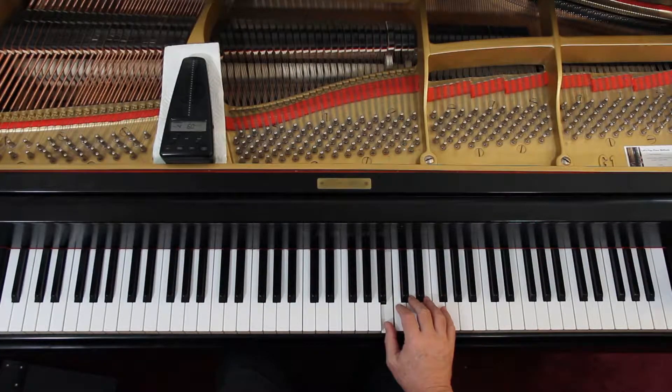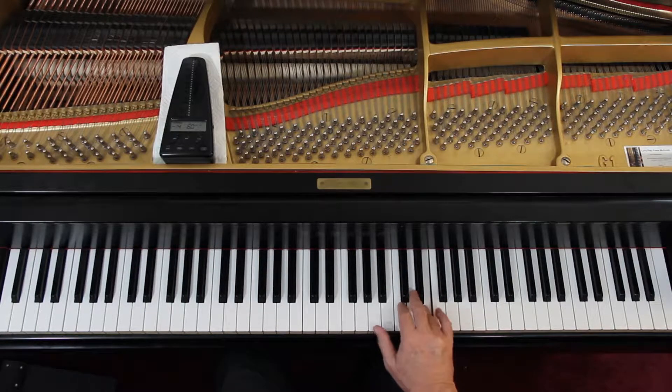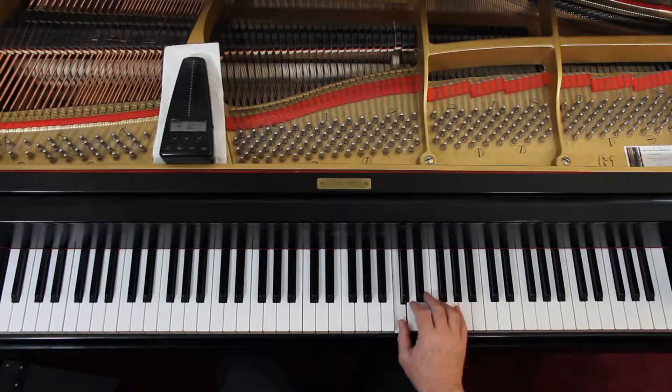We're in this position until you get down to the end of the second line or the last measure, because now you're up here. We've moved here, and at the end you have that F sharp and then come back down. Just reach down with the thumb and you have that. We're back in this position, then you get down to the last line. You're here for the first measure, and then for the second measure on the trill you're here, ending in this position. So we're moving around a little bit in the right hand.